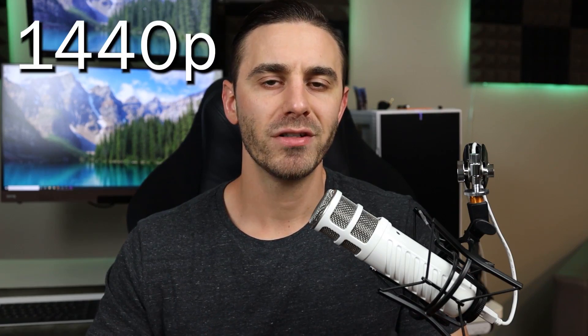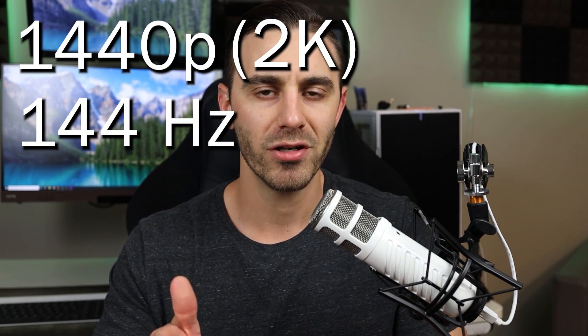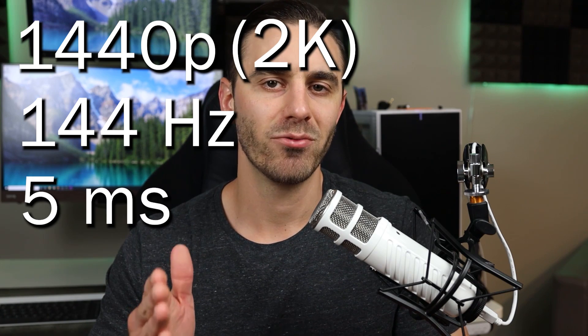So this monitor is a 1440p, aka 2K monitor, with a 144Hz refresh rate and a five millisecond response time. Now if you've shopped for monitors and you look into these nerdy specs, you probably know what that means. But for those of you who don't, let me stop and explain a little bit about that.